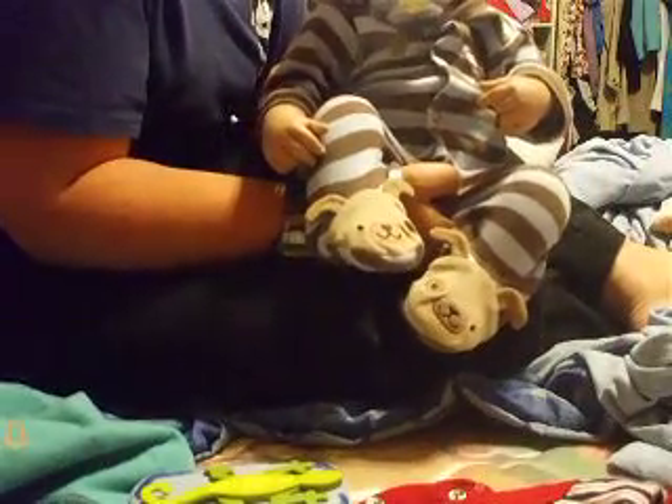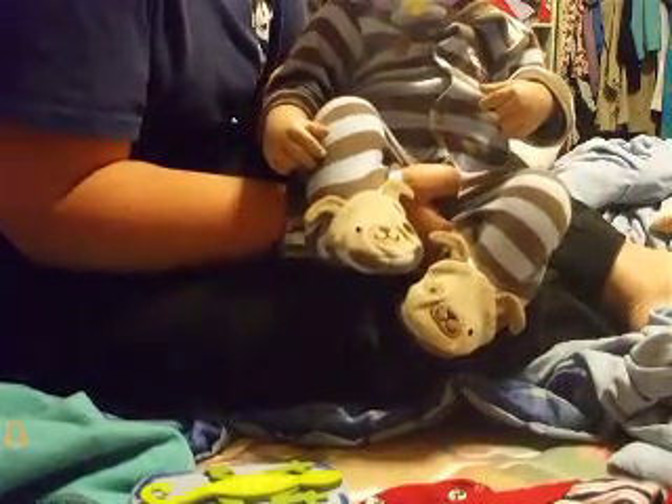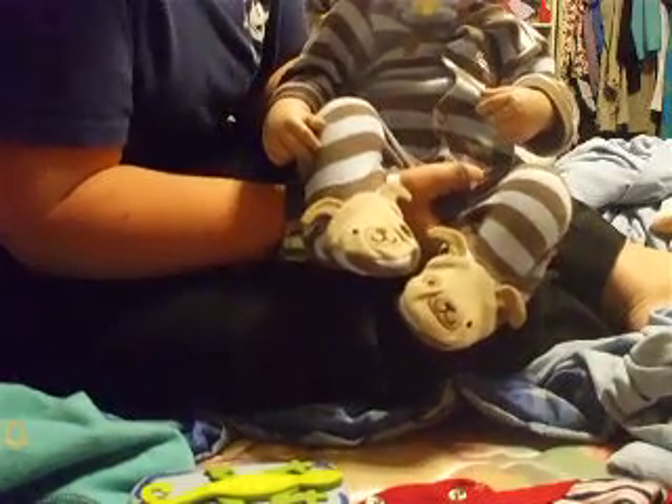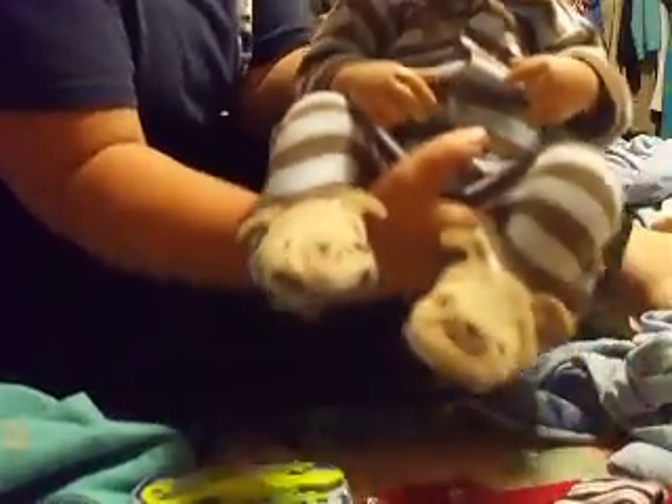There he is, all ready. This is the same outfit, for the gals on the forum — the Reborn Playpen — this is the same outfit that's in my signature underneath all my posts. If you have any questions, you can always comment below. Yeah, we're all ready to go to bed.